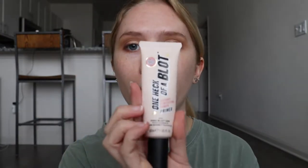First thing we're going to do is prime our skin before we move on to foundation. Today I'm going to be using the Soap and Glory One Heck of a Blot Primer — same old, same old. I'm going to warm it up in my fingers first and then apply it everywhere.